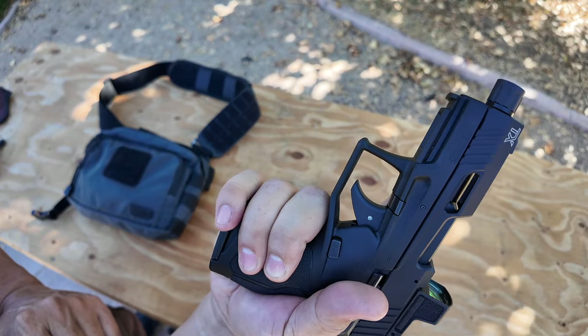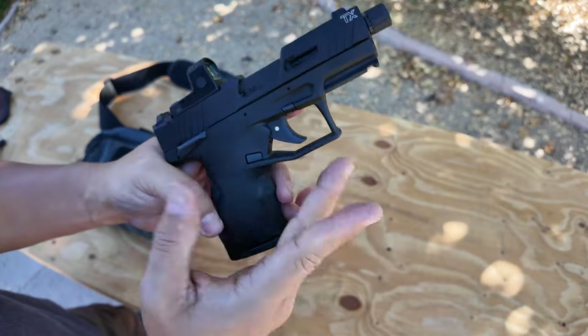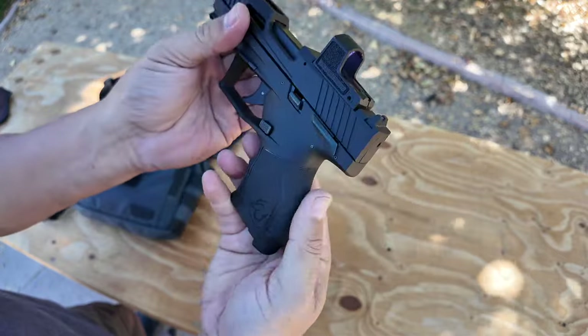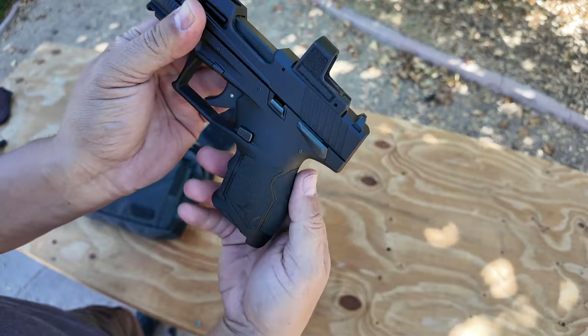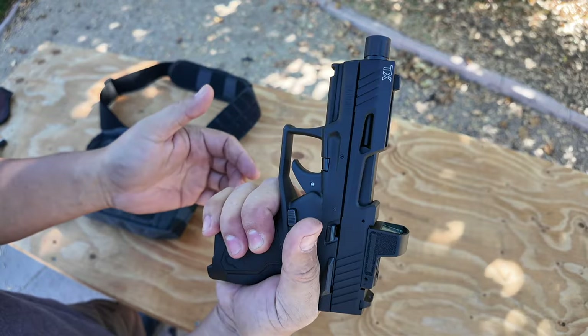I have medium-sized hands, kind of chunky, but it works. In the back, it's got a palm swell. It's not changeable — it is what it is — but it's a good fit. It feels good.